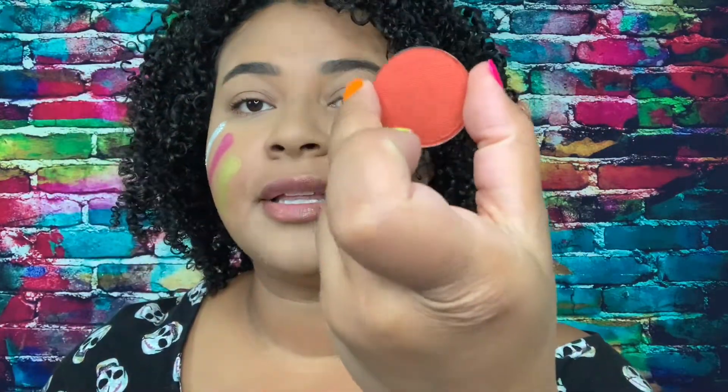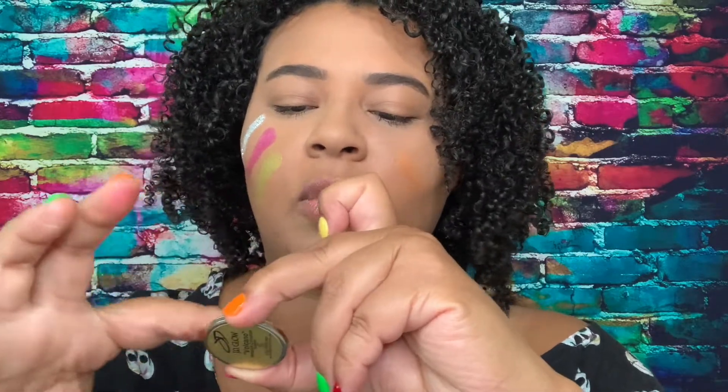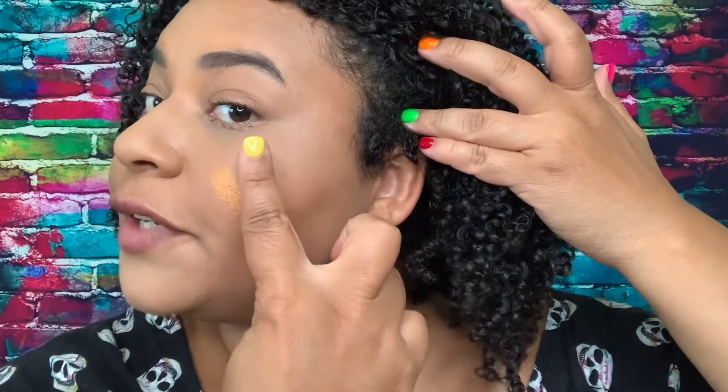Alright, so this is Inferno — let's do this side so you guys can see better. Look at that beautiful orange! If you love orange, this is for you. And then next I'm going to swatch this one — it's called Volcano. It's like a darker orange, still very beautiful — kind of an orange-red.